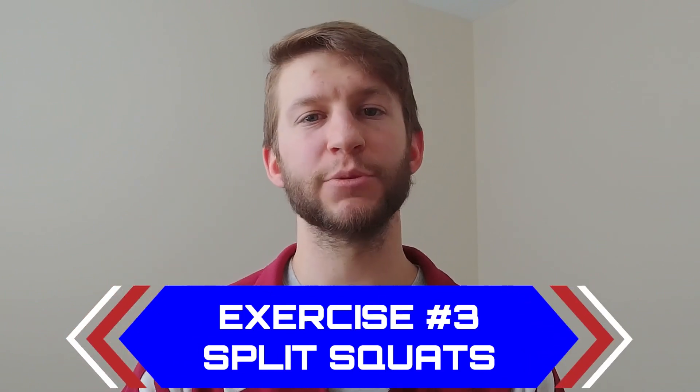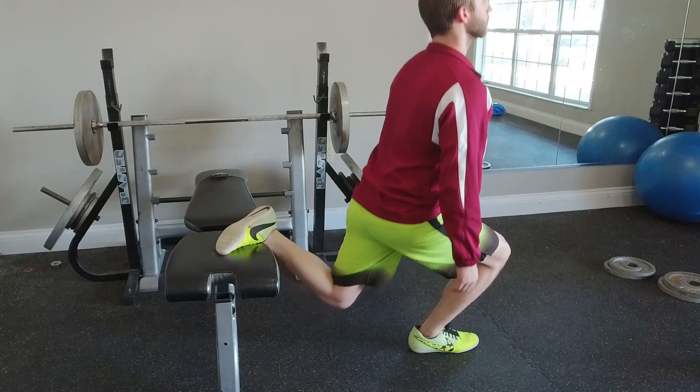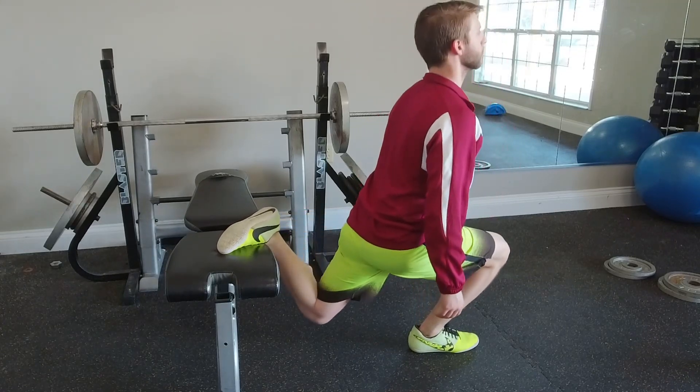Exercise number three is split squats. Sprinting is a single-leg activity, and this will help train your body and mind to push more powerfully off just a single leg. If you're a beginner, do one set of five to eight reps. If you're more advanced, do two sets of 10 to 15 reps. We dropped down to one set for beginners because there's a good chance you're not used to pushing off solely one leg, and we need to let tendon strength rise with muscular strength. That way we build the best foundation for adding higher loads and more training volume.